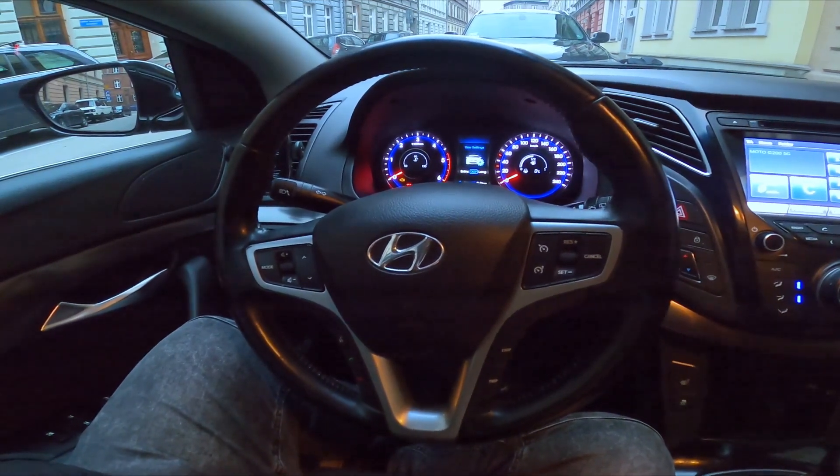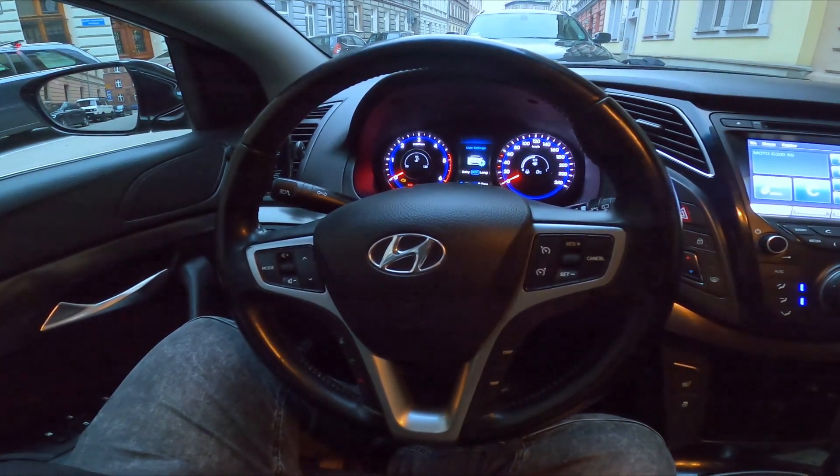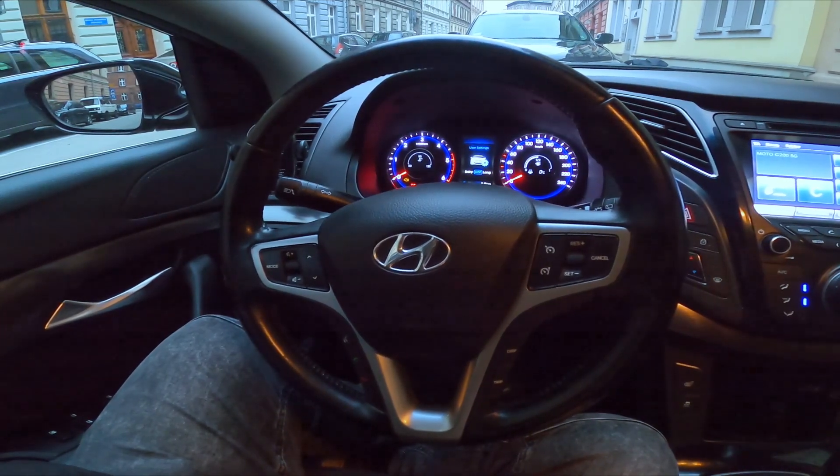Hello, today I'm in Hyundai i40. In this video I'll show you how to make a phone call via the car's system.